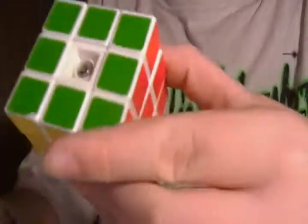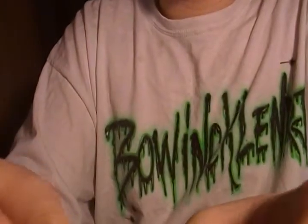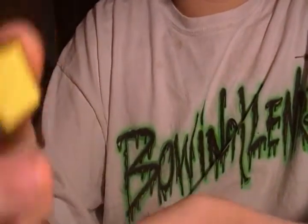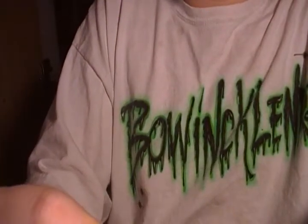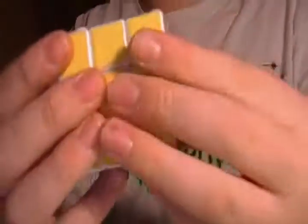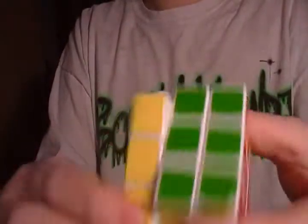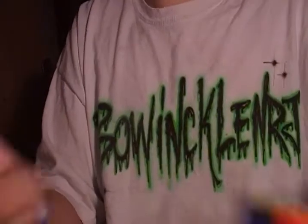Regular Rubik's brand cubes don't have that adjustability. They do have center caps, but they're glued on, and when you take them off it's not a pivot screw — it's more like a nail that just sticks in there.